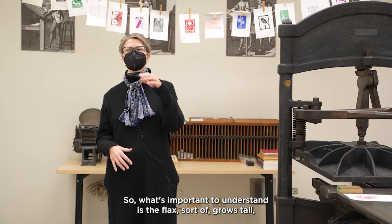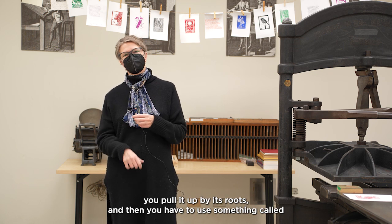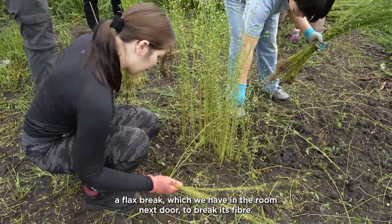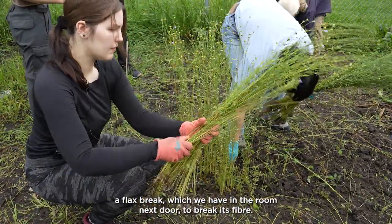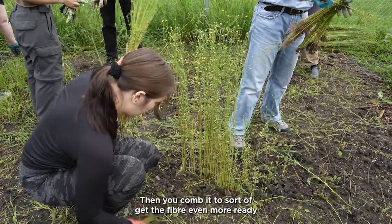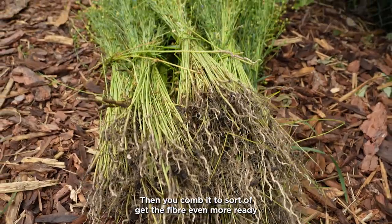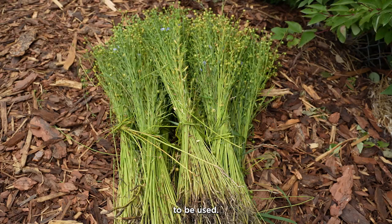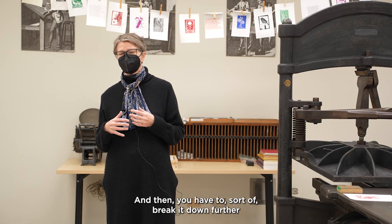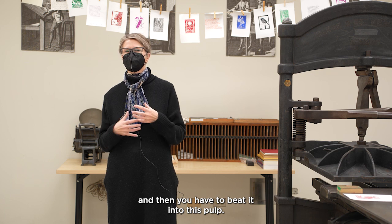What's important to understand is the flax grows tall. You pull it up by its roots, and then you have to use something called a flax break — which we have in the room next door — to break its fiber. Then you comb it to get the fiber even more ready to be used, and then you have to break it down further, and then you have to beat it into a pulp.